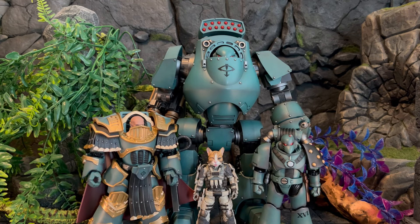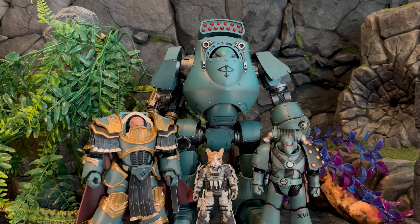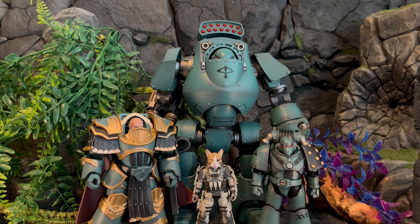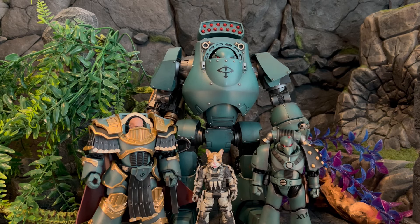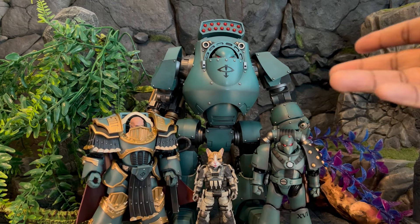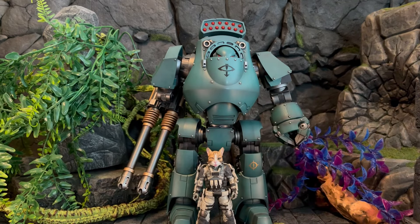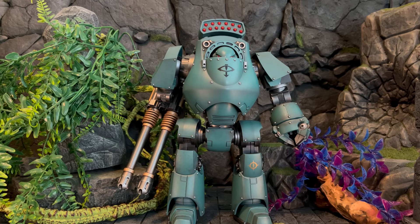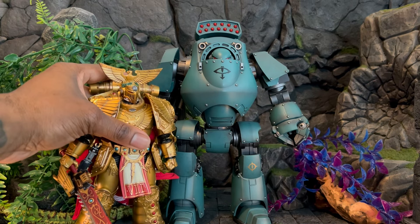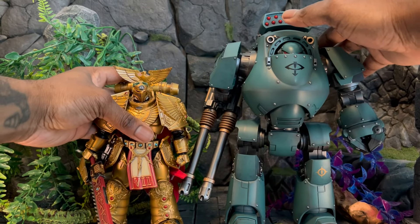Here is what would be a normal human-scale figure, then a Contemptor Dreadnought next to a human 1:18-scale figure, then a Space Marine Son of Horus next to the Contemptor. We also have a Praetor in terminator armor. None of these figures size-wise come close to the Contemptor Dreadnought, which really shows off that big imposing scale. I truly love army building — taking pictures of them in big battles looks really cool.